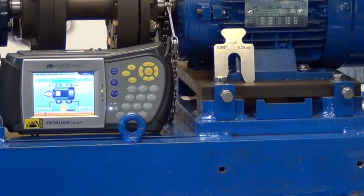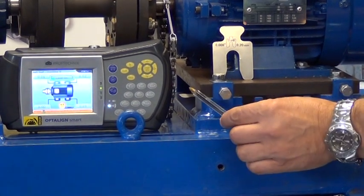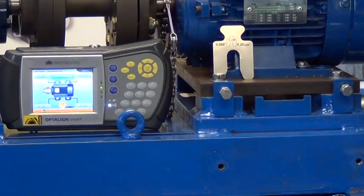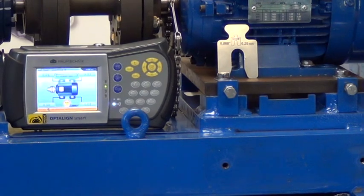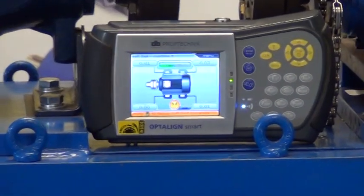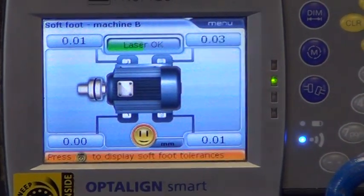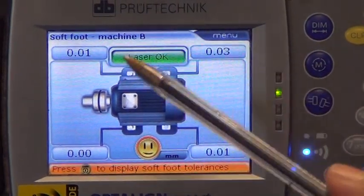I have now placed the required shim, similar to this, under this foot, and have repeated the soft foot process for all feet. And now, on our results screen, you can see that the soft foot has been reduced to within the allowable limit of 0.05 mm for all feet.